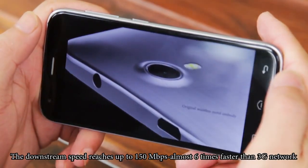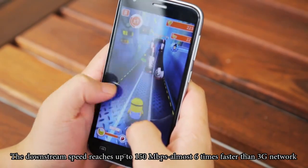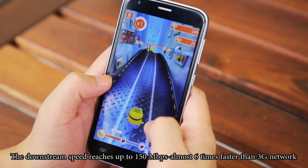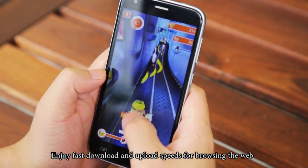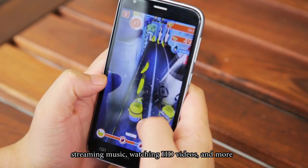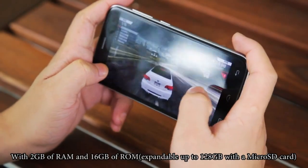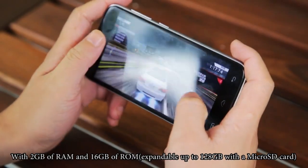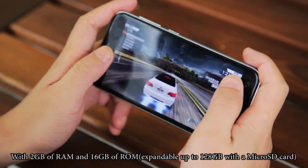Y100 Pro comes with a powerful MT6735 chip that supports 4G LTE network. The downstream speed reaches up to 150Mbps, or roughly 6 times faster than 3G network. Enjoy faster download and upload speeds for browsing the web, streaming music, watching HD videos, and more. With 2GB of RAM and 16GB of ROM, expandable up to 128GB with a microSD card.